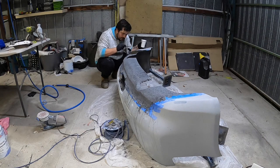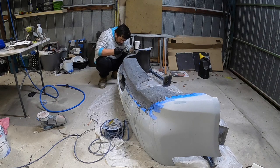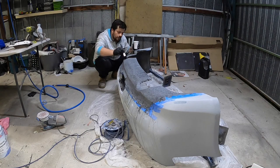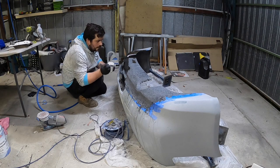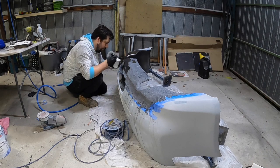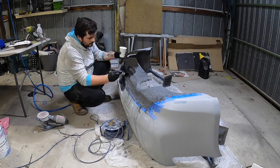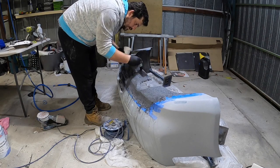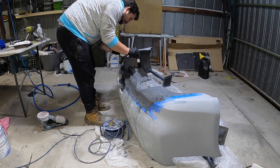Obviously the thinner it is, the quicker it's going to set. There's no way this is going to run — this is just pretty thin. Unfortunately where I've gone through, I've gone through the mold release too, so hopefully fingers crossed this comes off easily enough. It's not crystal clear — a couple of bits that look a bit cloudy. Seems to be just on this bottom section, which should be facing the ground.